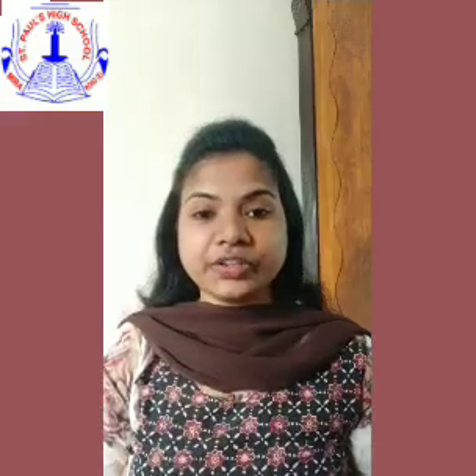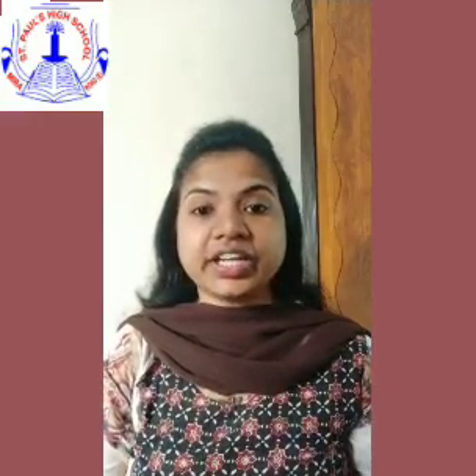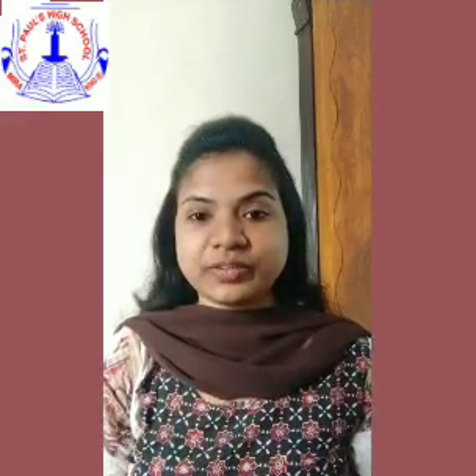So children, this Friday we are going to celebrate Children's Day and International Science Day. So I am here today with a science experiment.